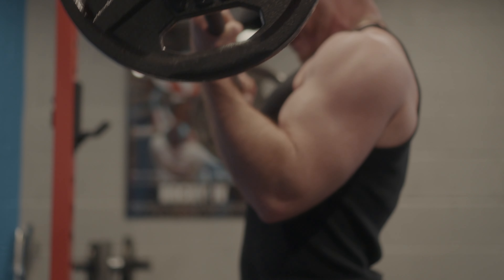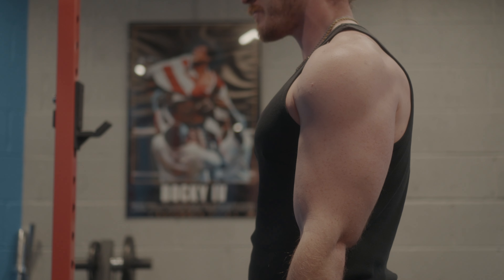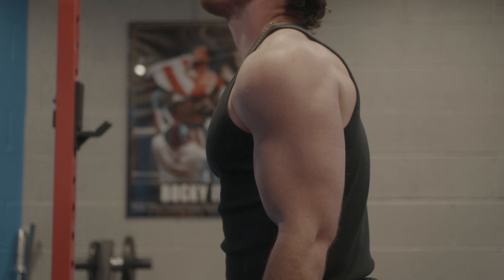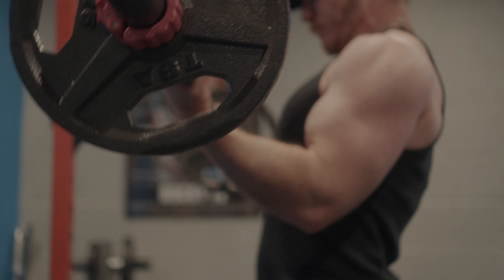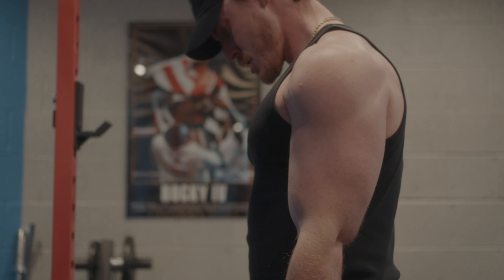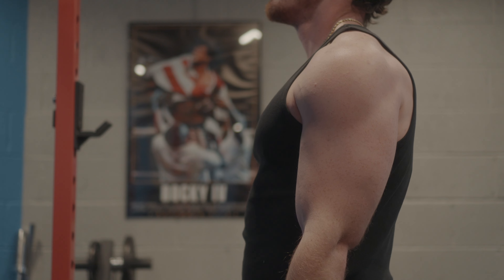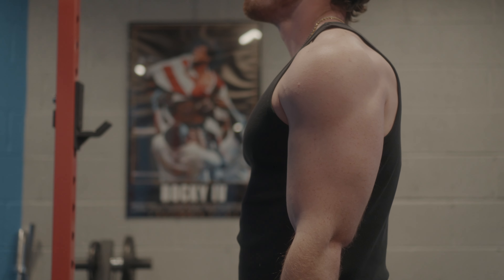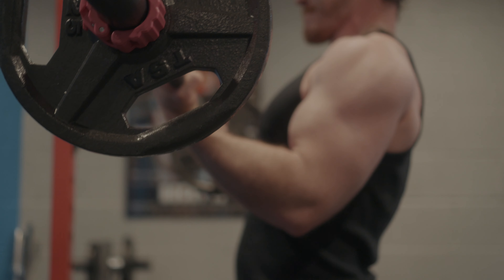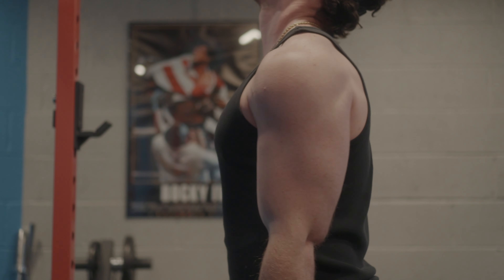Another exercise that I did for back that I believe helped a lot were dumbbell pullovers — breathing pullovers. I took a deep breath on the way down, exhaled on the way up. I usually only did one set of 20 reps, never more than that, always at the end of a workout. I did it for quite a while and I do think it made me a little wider.